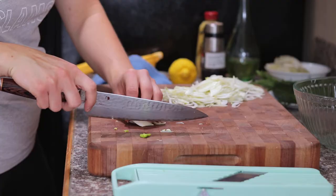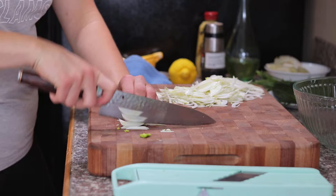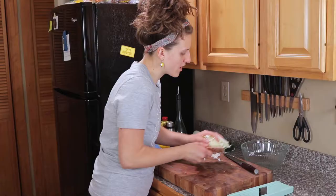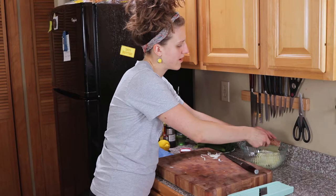Any big chunks you have left over from the mandolin you can just come in here and thinly slice. So I've got this bench scraper here — normally used for scraping flour — just put all your fennel into your salad mixing bowl.